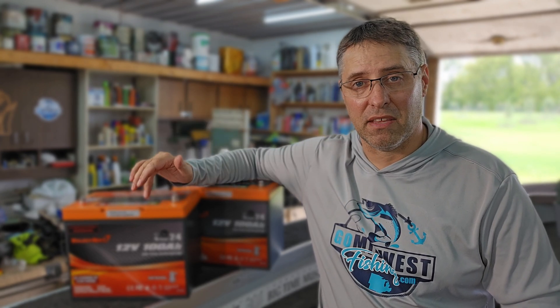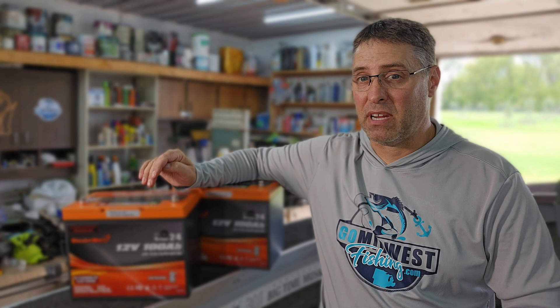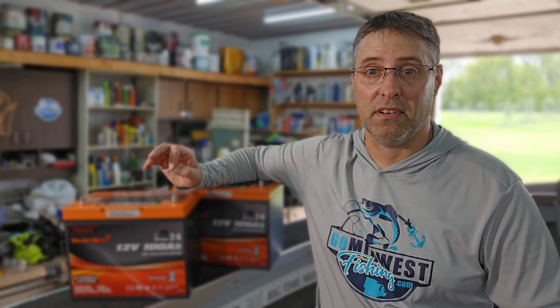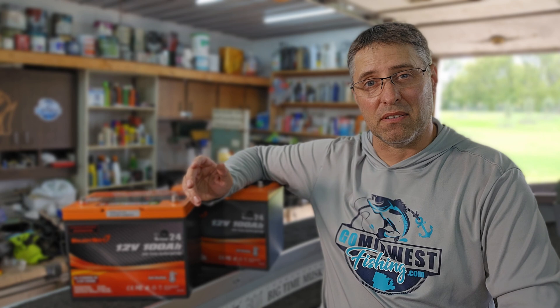There are so many advantages to these lithium batteries and now they're at a price point that makes them cheaper than lead acid batteries in the long run. Just today I had to buy a new starter battery for this boat because after just two years of use it is now completely dead — that's pretty typical for lead acid batteries. I've been replacing those about every two years.